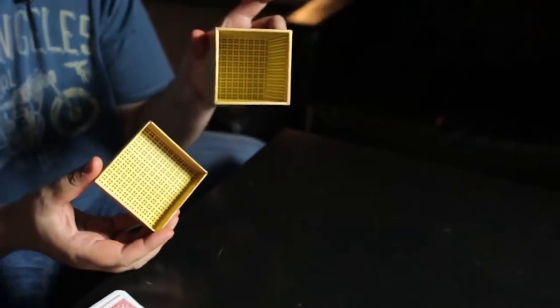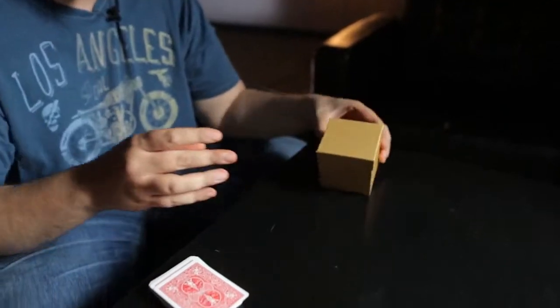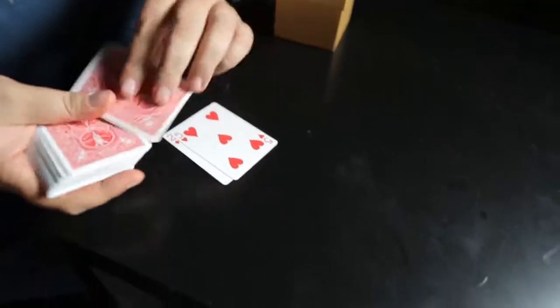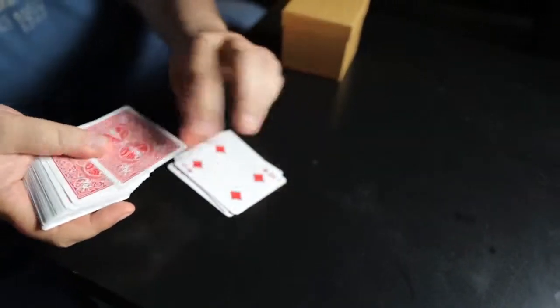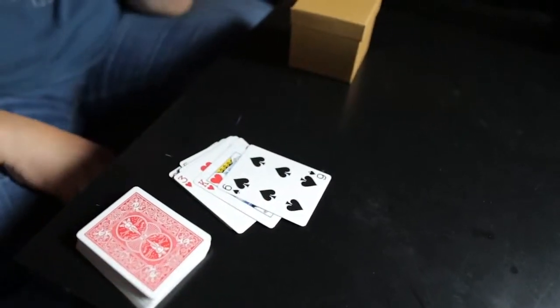This is not really a performance that you would ever show to your spectators because it wouldn't make any sense, but this is just so you see how amazing this box is. Let's say they just finished the effect and the box is empty. They close it and they still know that this box is empty. So they start dealing cards down and they're going to stop whenever they want.